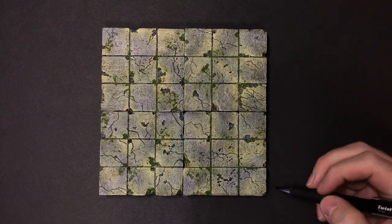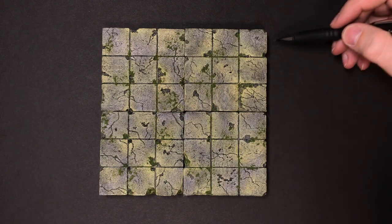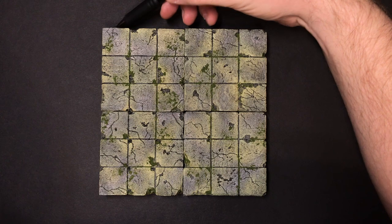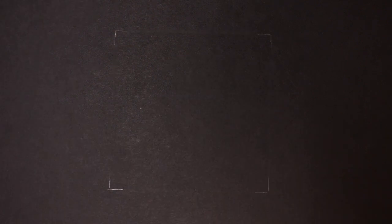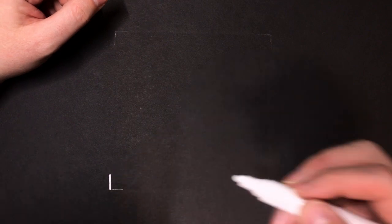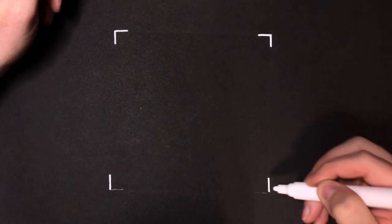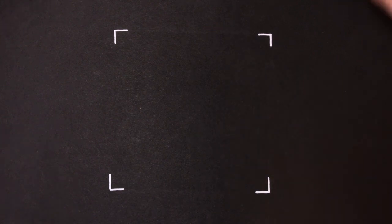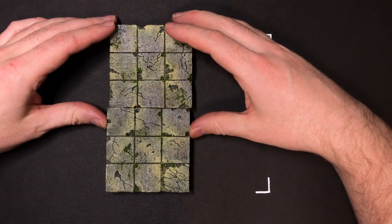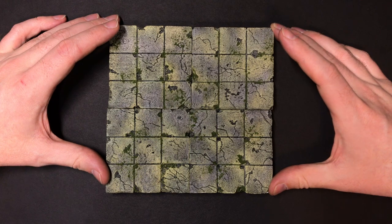The last step is totally optional. I wanted to be able to easily see where I could find a magnet on the other side of the board. So I found the center, placed four tiles to mark the corners, traced them, removed the tiles, made sure the lines were straight with a ruler, then used a white paint pen to highlight those corners right at the center of the board. This way I know exactly where to place the first tile when building a new encounter setup. It also kind of looks nice — almost like a camera frame.